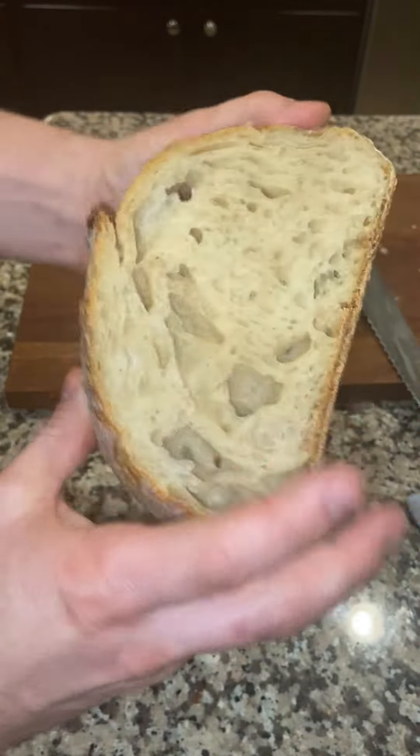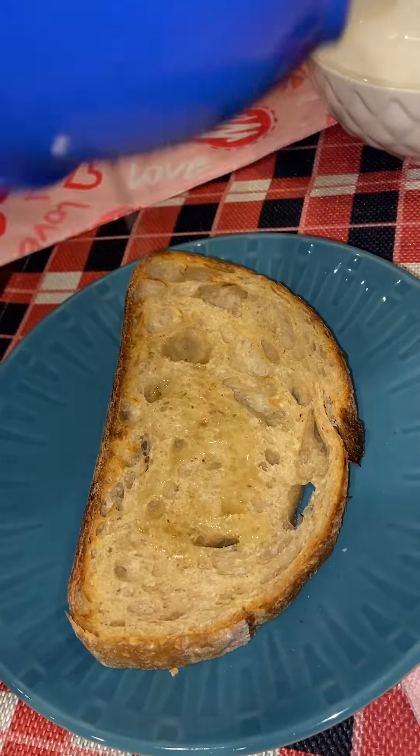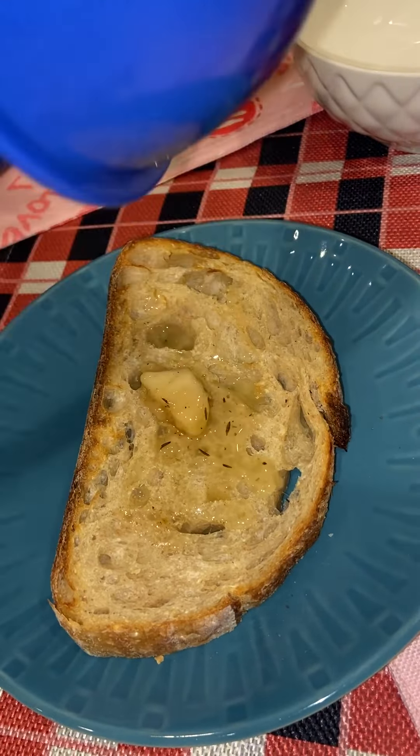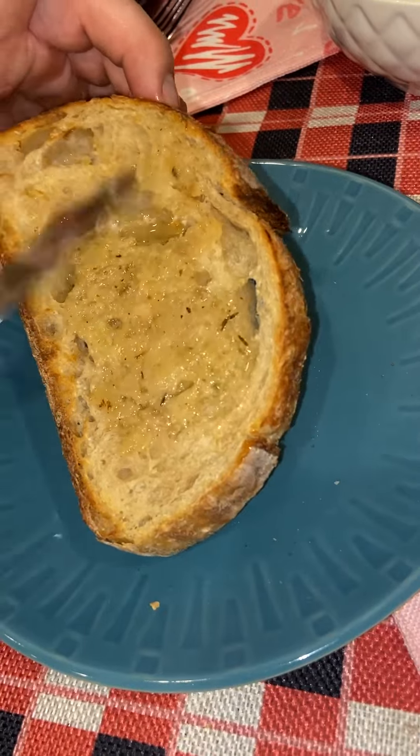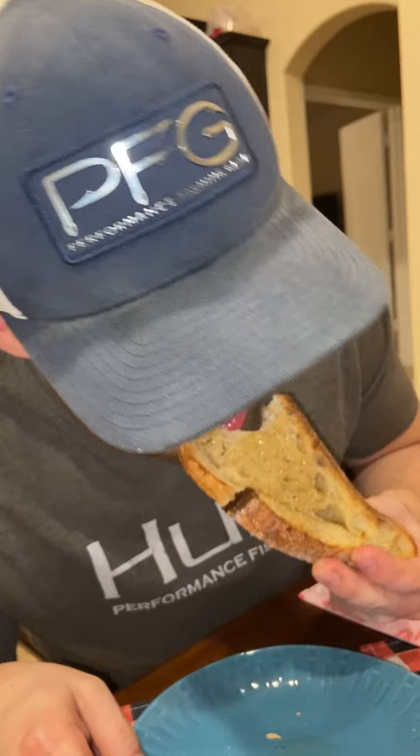Good ear, nice open crumb — overall really happy with this loaf. Topped with beef tallow and garlic confit; those extra holes catch the oil nicely. Nice crunch, chewy and light texture. This is a 75% hydration dough. If you learned anything from this, feel free to like, comment, and subscribe for more — we'll see you next time.